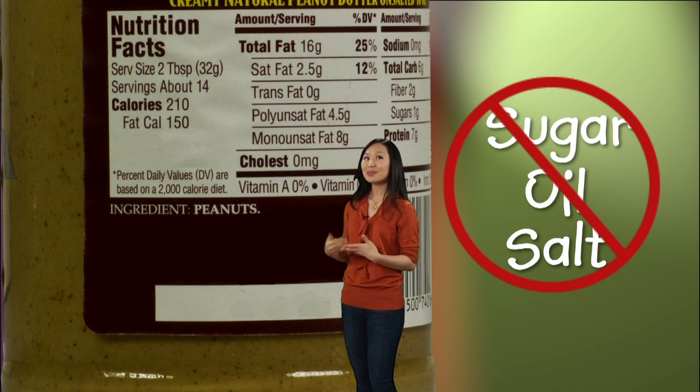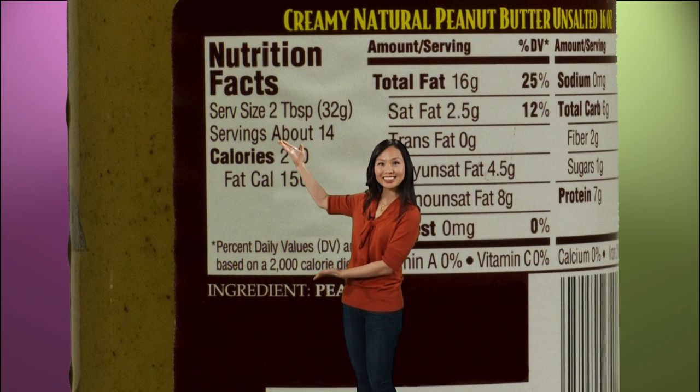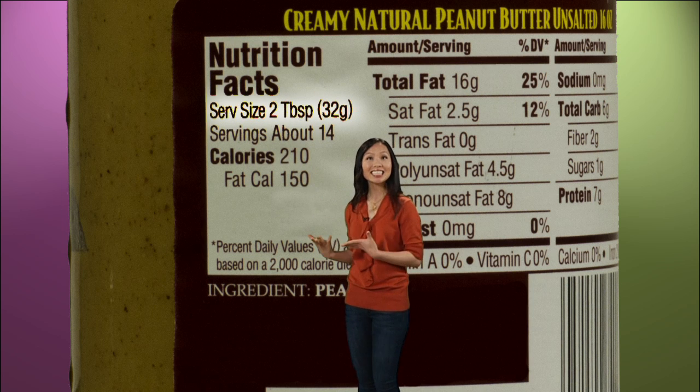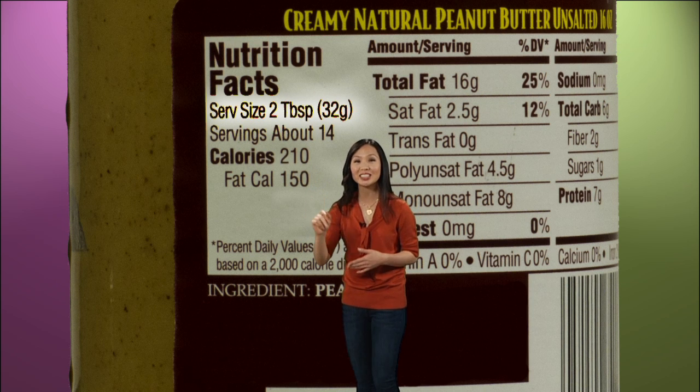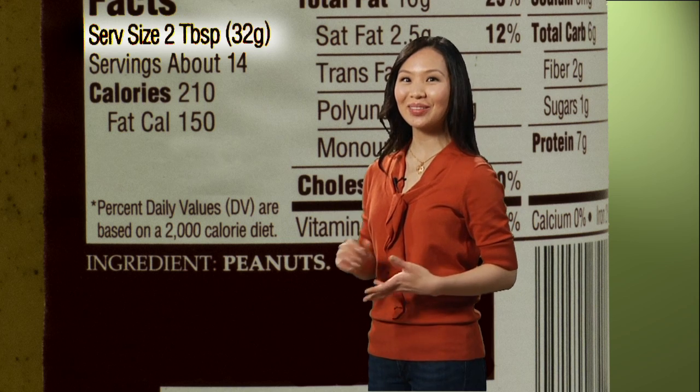Now let's go into more detail about this peanut butter by looking at the nutrition facts. First, let's start off with serving size. In this case, two tablespoons is one serving size. Let's go into the WIC kitchen to see exactly what that looks like.